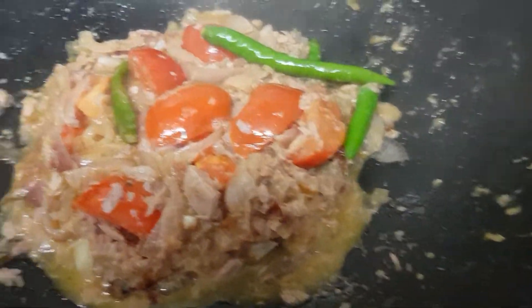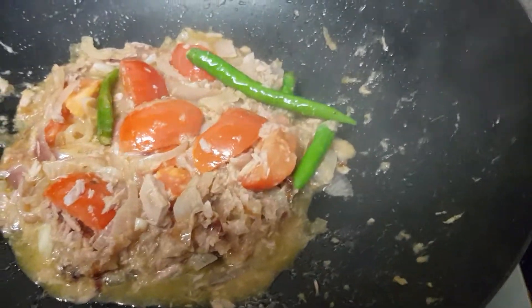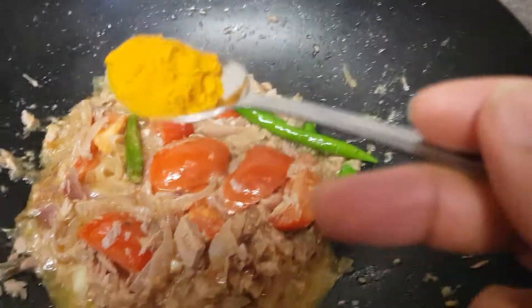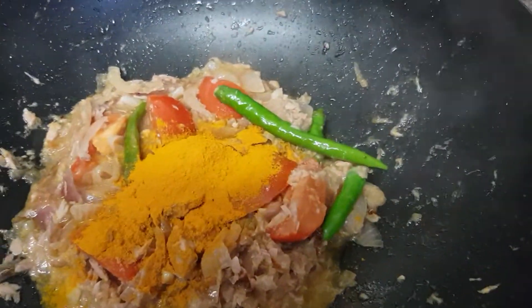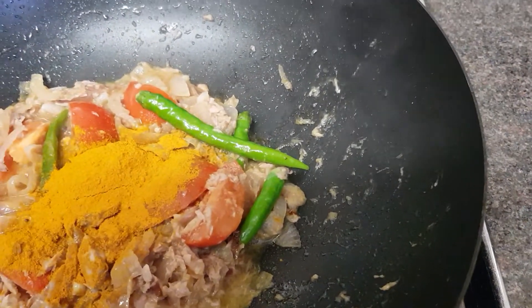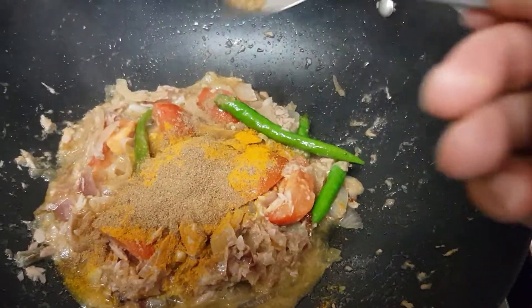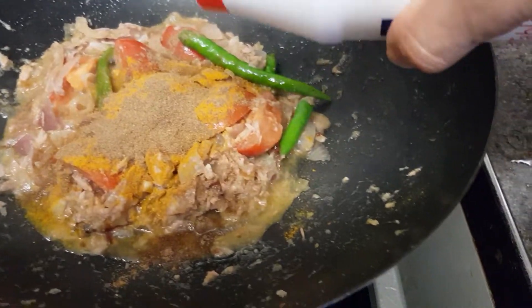Okay, we will add spice now — yellow powder, turmeric, coriander powder, then salt.